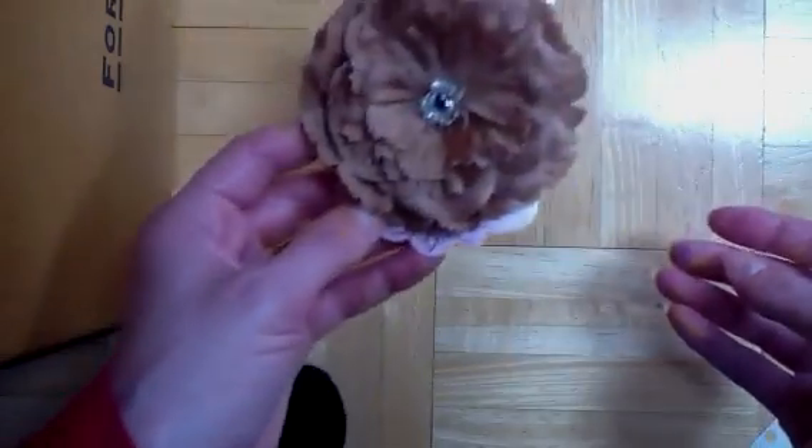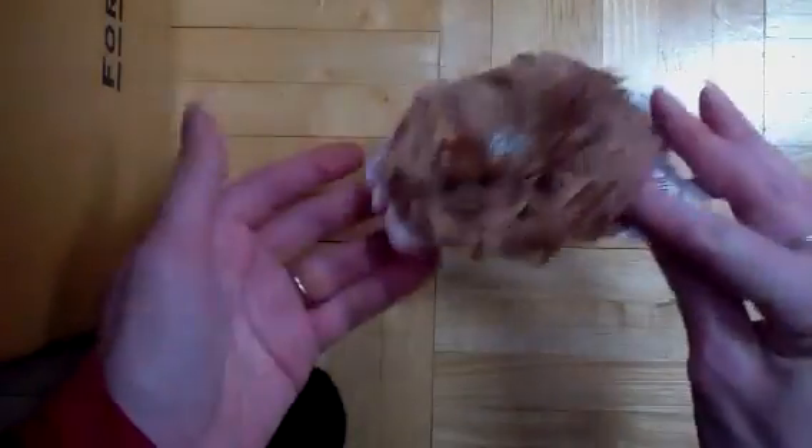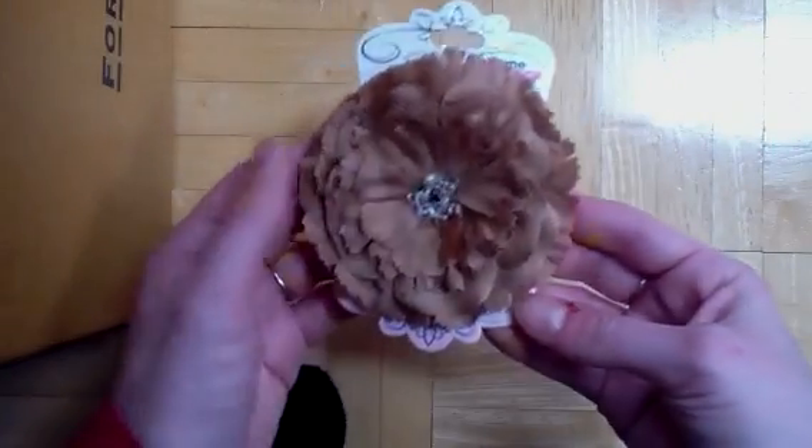I also recently got another box from Imagine Ness. In it was the new collection for Valentine's Day called Love Me More — it's all very pretty, grays and pinks and reds. I created a couple of layouts with it that I'm going to share with you next week. I'm really in love with that line; the grays are really soft and beautiful. Imagine Ness also sent me something I could scrapbook with, but I think I'm going to use it as a hair accessory because it's really nice.